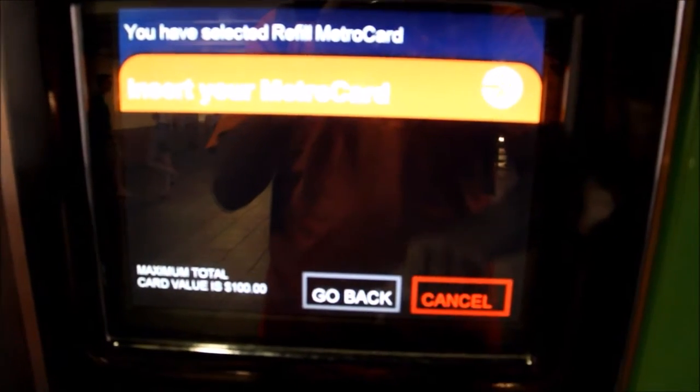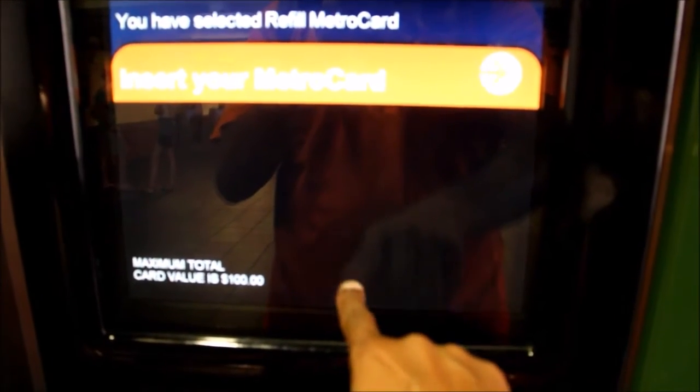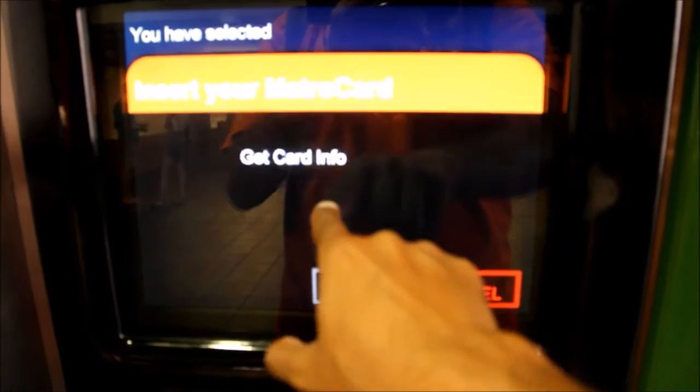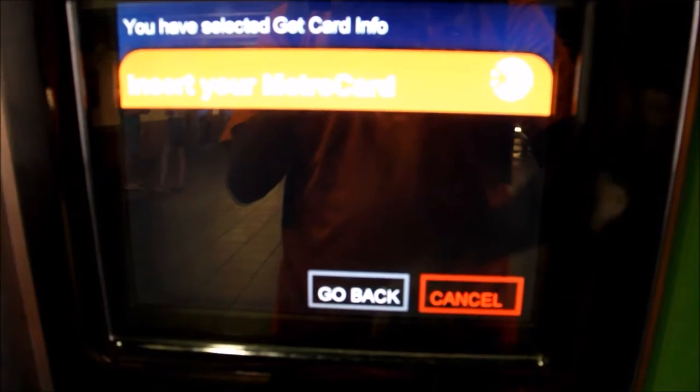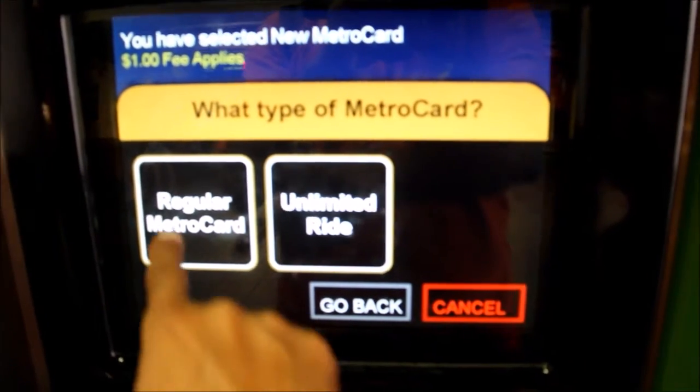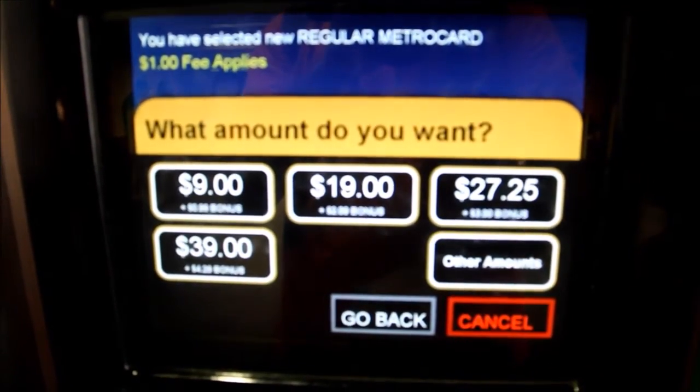It's always a good idea to request a receipt or make note of the MVM number in case you have a question later. If there's a problem during your purchase, the MVM will automatically dispense a receipt — be sure to keep it for proof of your transaction. It lists the machine number and the date.